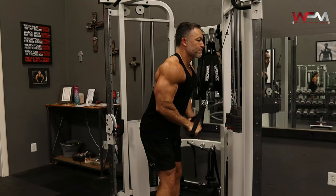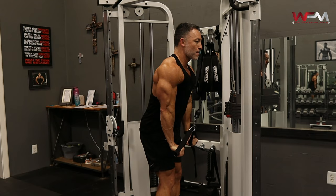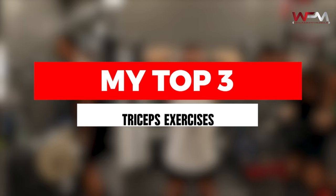There are a ton of great exercises you can choose from. However, the key to improving any specific body part is reducing the amount of exercises that you do and focusing on getting better at the most important exercises. I'm going to give you my top three tricep exercises, and then I want you to focus on giving maximum effort for each one of those exercises.